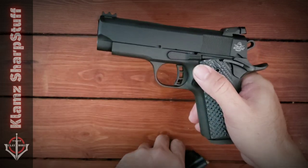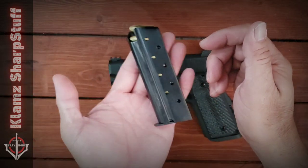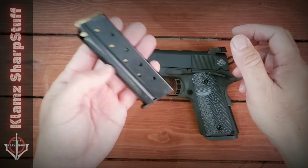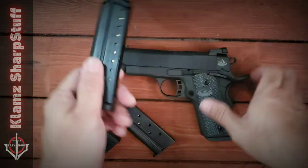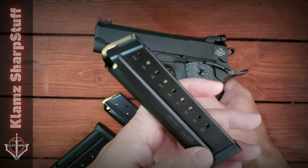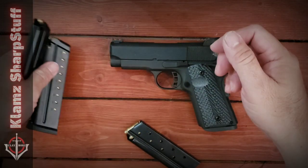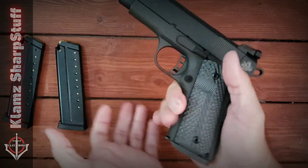One considerable complaint I have is that this gun comes with only one magazine — this is a Mec-Gar magazine, by the way. It's an eight-round magazine, and you may want to buy spares, but the problem is availability. I went around and could not find an eight-rounder magazine, so I bought these ten-rounder magazines. When you insert them, they protrude because they are made for the full-size pistols, but these serve as spare magazines and give you more rounds.